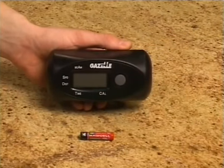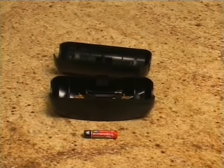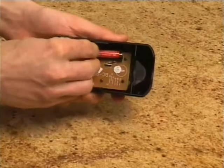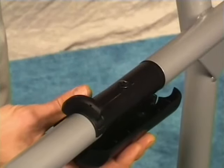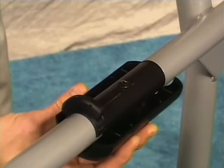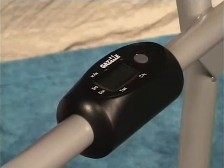The electronic housing is shipped in one piece. Push the release tabs and separate the two halves of the computer. Install one AAA battery in the top of the computer housing, making sure to connect the positive end of the battery with the positive connection in the housing. Place the bottom half of the computer housing underneath the axle tube, feed the raised plastic tab into the hole in the center of the bar, align the top half with the bottom half, and snap them together. Your electronics are now properly assembled.